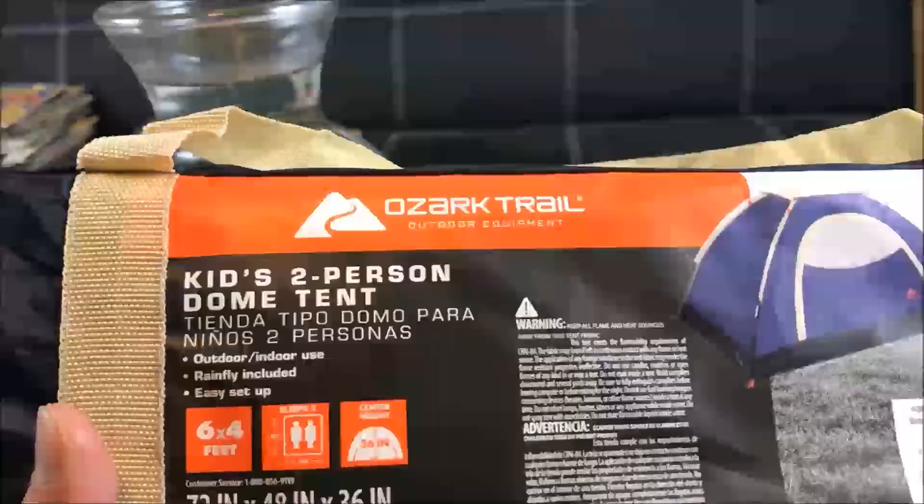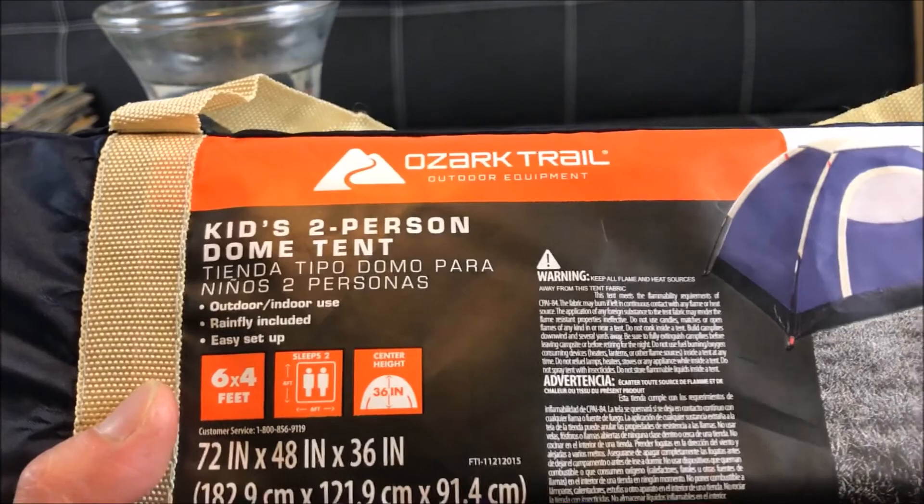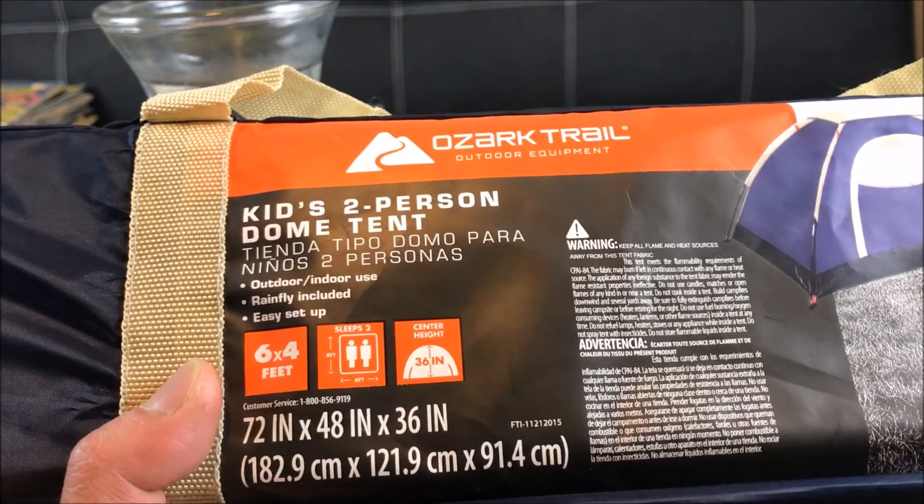So let's go ahead and take a look at what this product offers. It's pretty simple — Ozark Trail outdoor equipment, kids two-person dome tent for outdoor and indoor use. Rainfly included. Easy setup. Six by four feet dimensions. It basically sleeps two, probably two kids. It measures 72 inches by 48 inches by 36 inches at the center height.